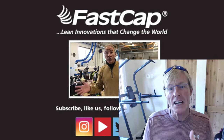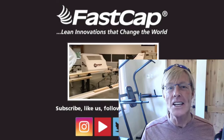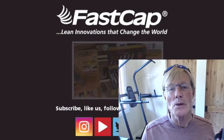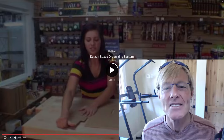Primarily my channel is supported by sales of my plans. So if you want a set of my plans and support the channel, click on the link in the video at the end here or down below in the description. The plans — you purchase them and download them immediately, and you'll get an email with the download. Thanks for taking the time to watch. Have a great day.